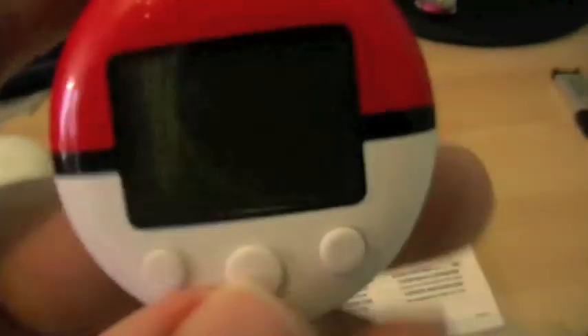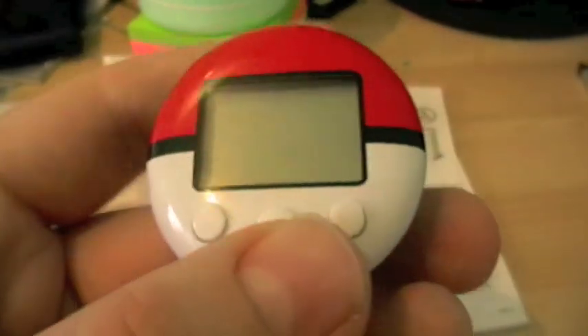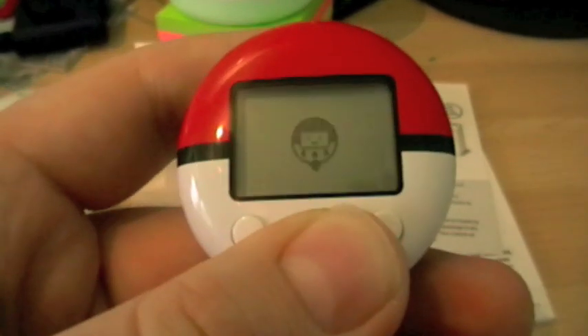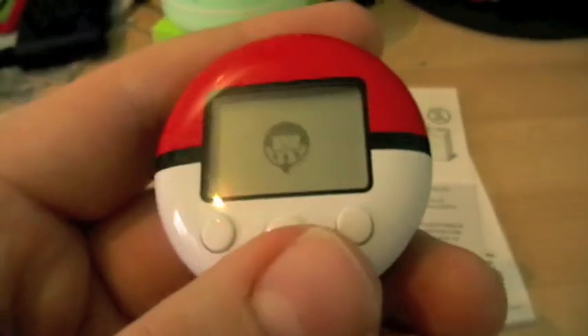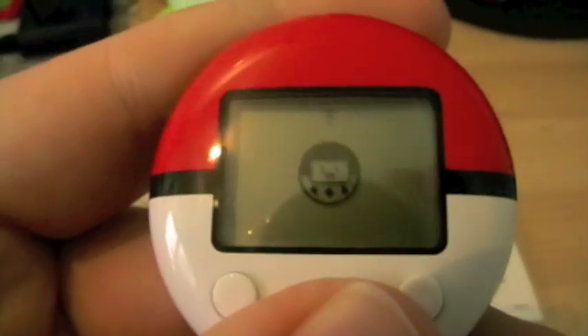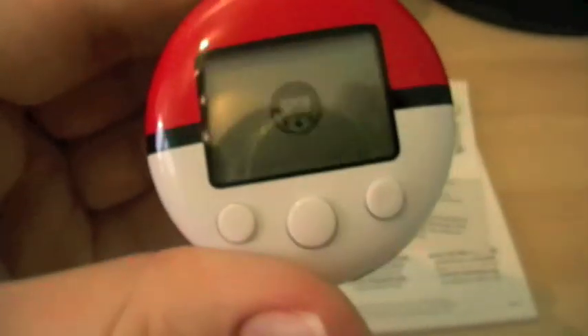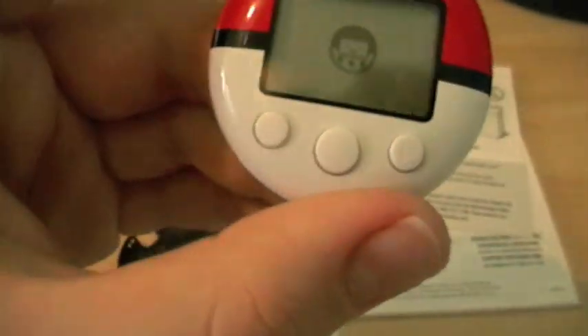There is the Pokewalker itself. You have to get to a certain part in the game to use it. It's a pretty nifty thing — it's really lightweight compared to what I thought. I'm wondering if you can cheat it, so I'm looking into that. Anyway, let's put that to the side.